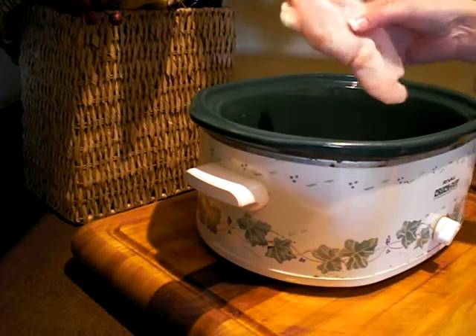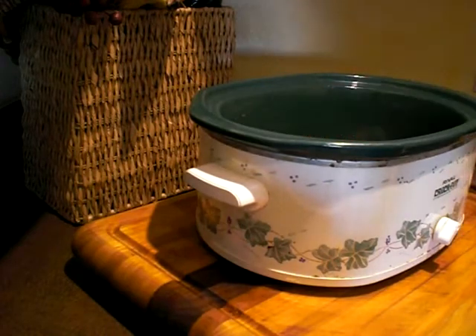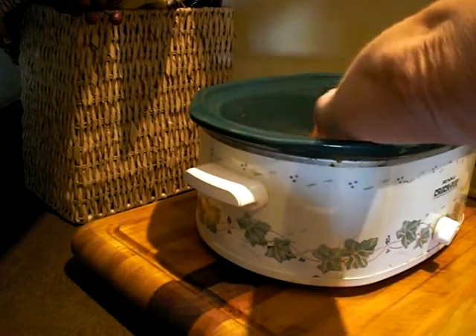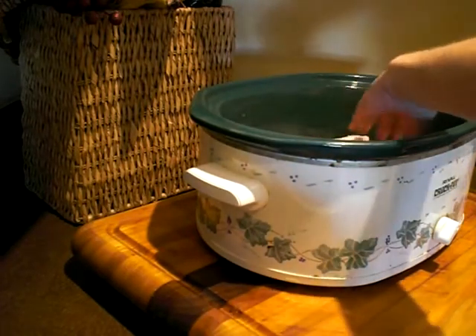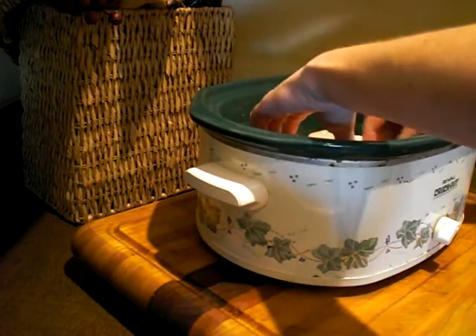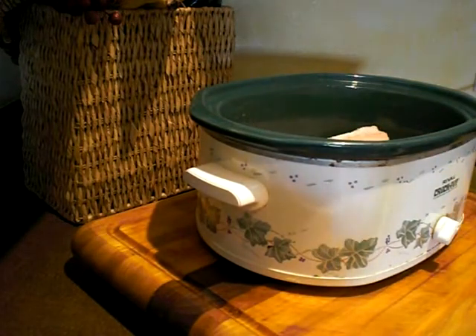I'm going to put in four — these are actually still kind of frozen — chicken breasts. I have it on high. Often I put this in in the morning on low. I'm putting in those four chicken breasts, but use as many chicken breasts as you want. I'm washing them down so they're not contaminated.